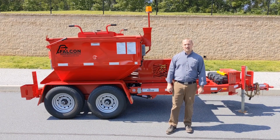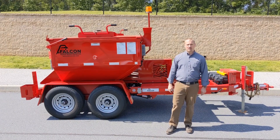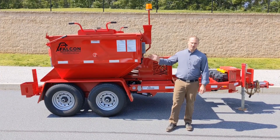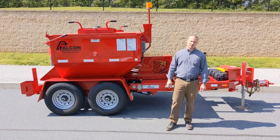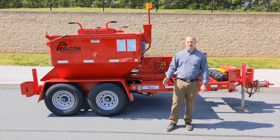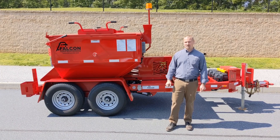Hello, Tyler Peters with Falcon Asphalt Repair Equipment, here to talk about our industry leading asphalt hotboxes and recyclers. Falcon manufactures hotbox recycler trailers from two tons to six tons. We also manufacture slip-ins and hook lifts from two tons up to the industry's only 10-ton hotbox recycler.